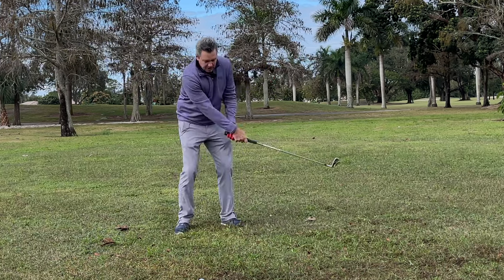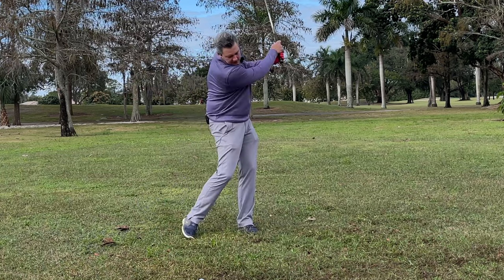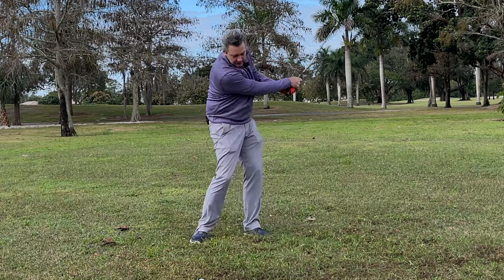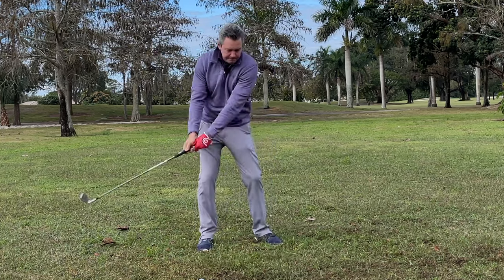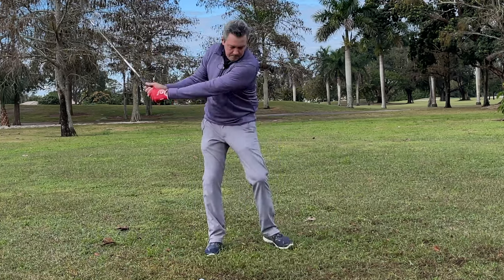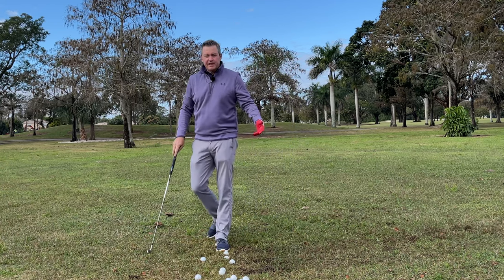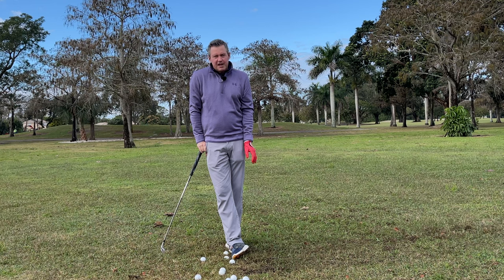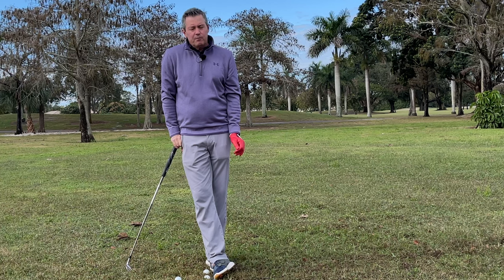Bill Melhorn came up with this in the 1920s. He won many times on tour — I think 20 times — and was a great teacher. Dr. Kwon is teaching it today, having come up with it through his scientific studies at Texas Women's University. You can find his channel on YouTube — there's really some good, interesting information there.